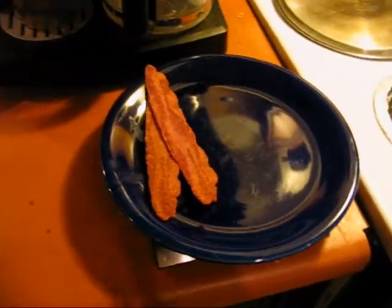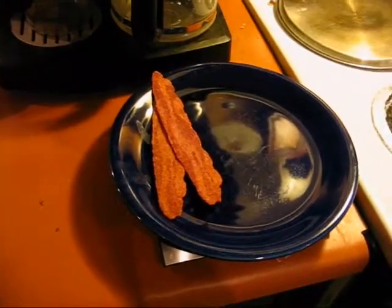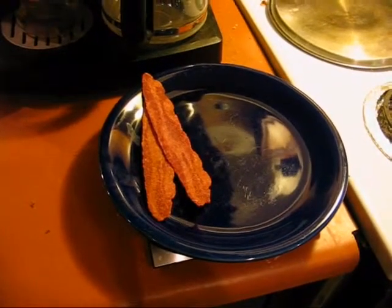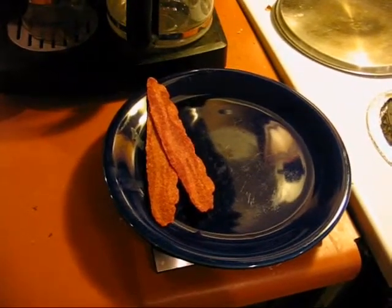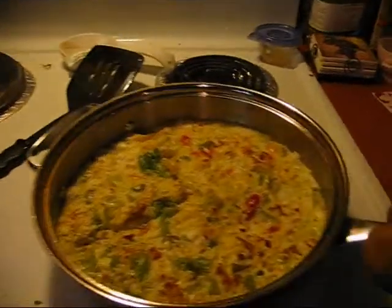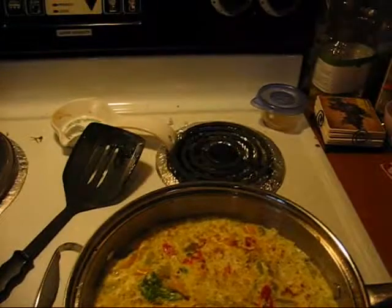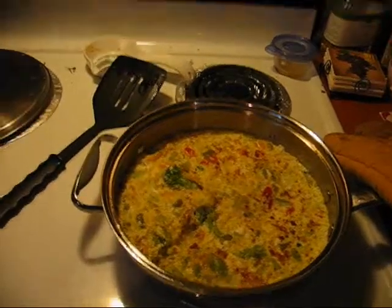While my omelet is broiling in the oven, I've made myself two pieces of turkey bacon to eat along with it — I just happen to like a meat source with it. However, if you're a vegetarian, you can always add some tofu into the actual omelet, or get a soy product on the side such as soy sausage. I've had my omelet in there for exactly three minutes and doesn't that look amazing? It smells phenomenal too. I'm going to give it five minutes to rest and then show you how I like to top it.